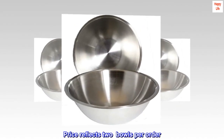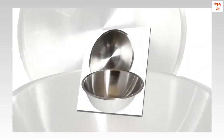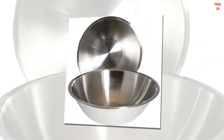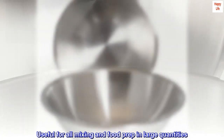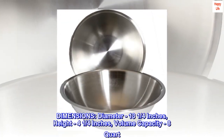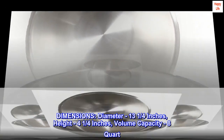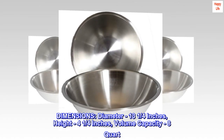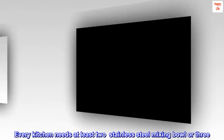Price reflects two bowls per order. Polished stainless steel flat top rim, useful for all mixing and food prep in large quantities. Dimensions: diameter 13 and a quarter inches, height four and a quarter inches, volume capacity eight quart. Every kitchen needs at least two stainless steel mixing bowls, or three.